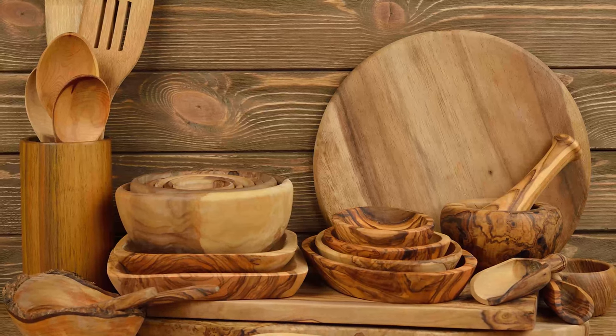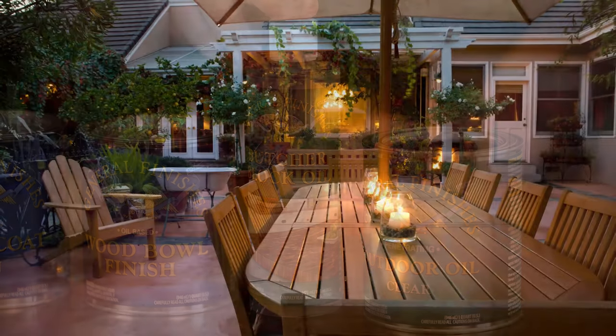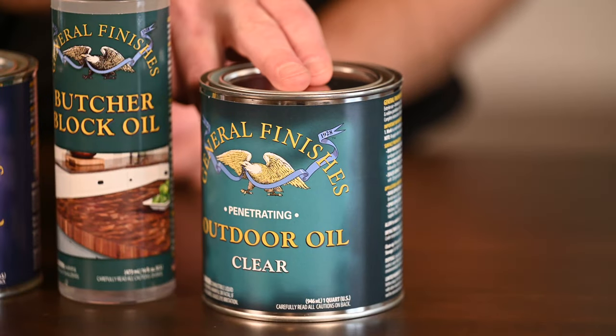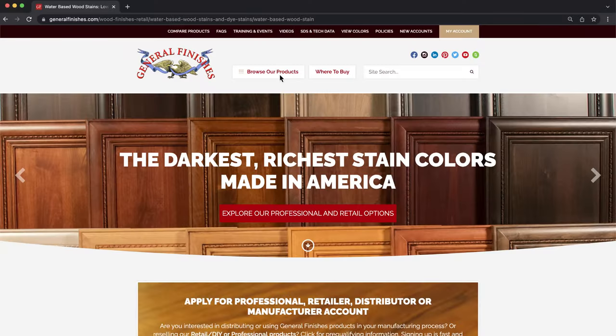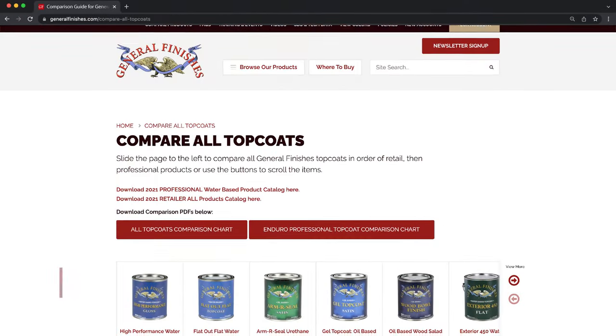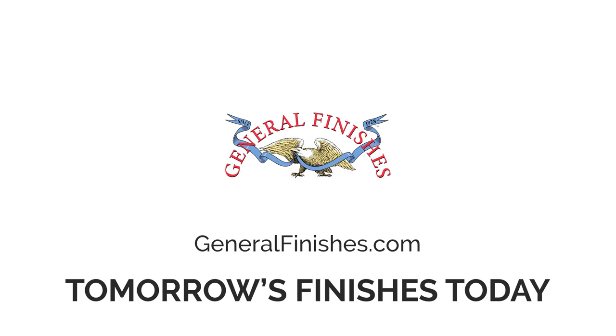For wooden surfaces that come into contact with food, we make Butcher Block Oil. And for raw or stained exterior projects like furniture, Outdoor Oil is an easy-to-apply penetrating oil. For more information on General Finishes products, including application tips, visit GeneralFinishes.com. General Finishes — we make tomorrow's finishes today.